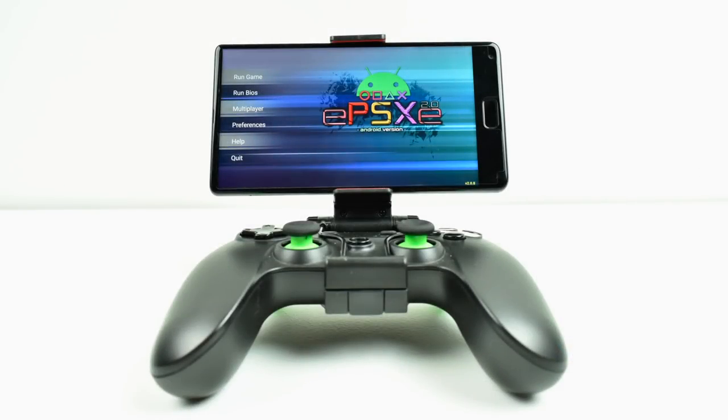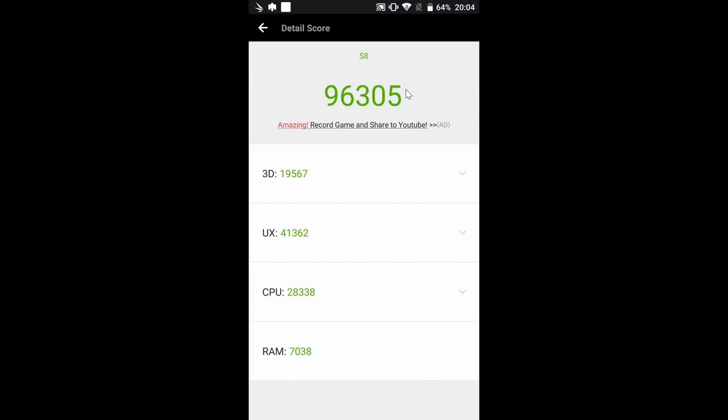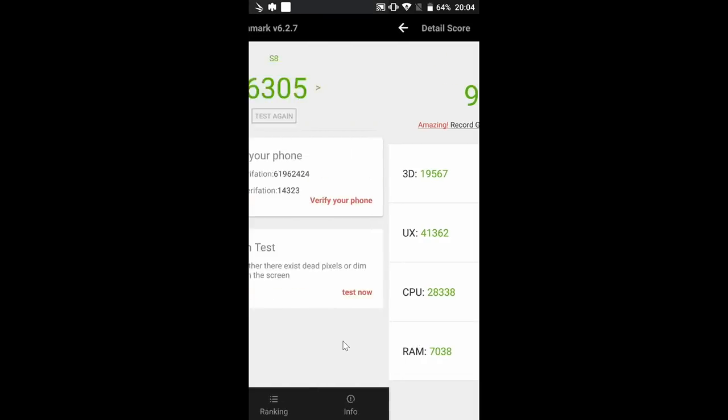Now with the specs out of the way, I want to test some performance. I'm going to run a few benchmarks, test some native Android games, and also test a few emulators. I'll be using a GameSir G3S controller for the game tests. The first benchmark I ran was Antutu — we scored a 96,305, and I was really impressed. Keep in mind my OnePlus 5 scores a 181,000, so it's significantly faster but a lot more expensive. 3D was a little lacking at 19,000, but everything else, including RAM speed, looks pretty good.